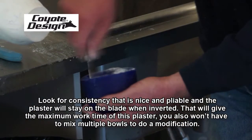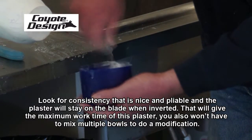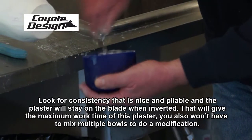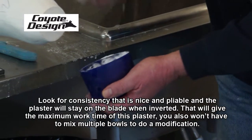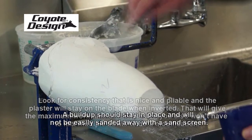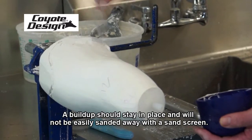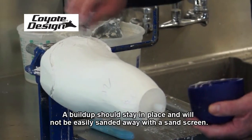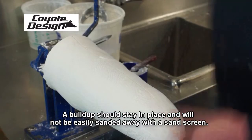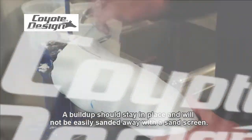We're looking for a consistency that's nice and pliable and the plaster will stay on the blade when inverted. That gives the maximum work time so you don't have to mix multiple bowls to do a modification. It will spread nicely and smoothly, and if you do a buildup, it will actually stay there and not be easily sanded away with sand screen.